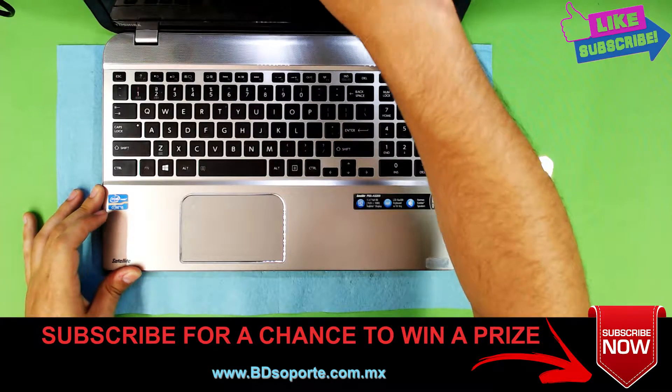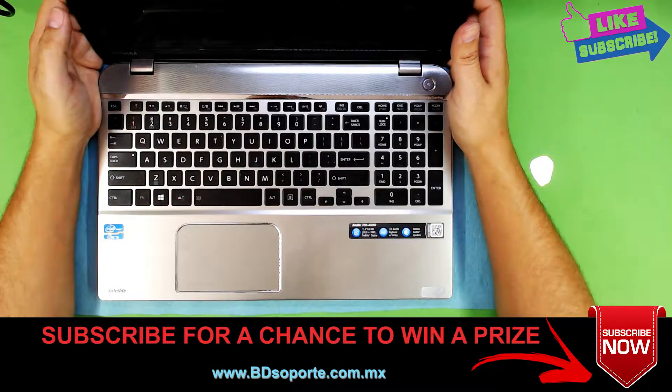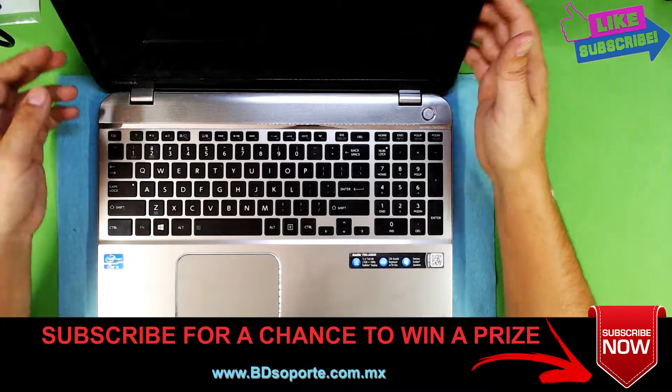I'm going to show you step by step how you can go ahead and take this laptop apart and do your own service job. Let's get it started.